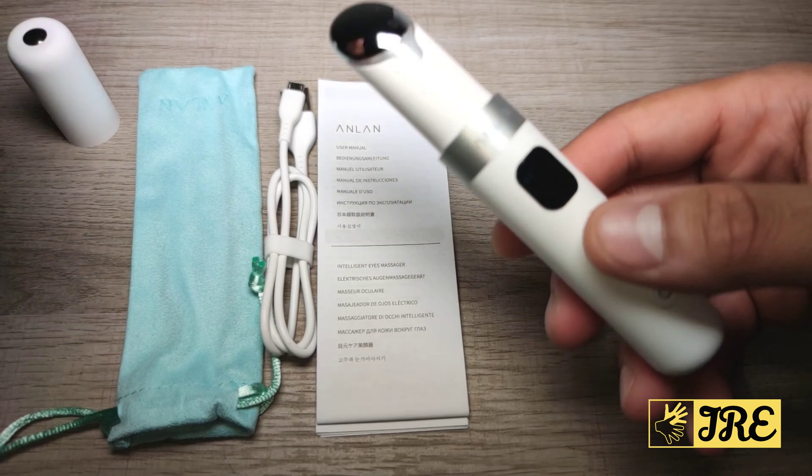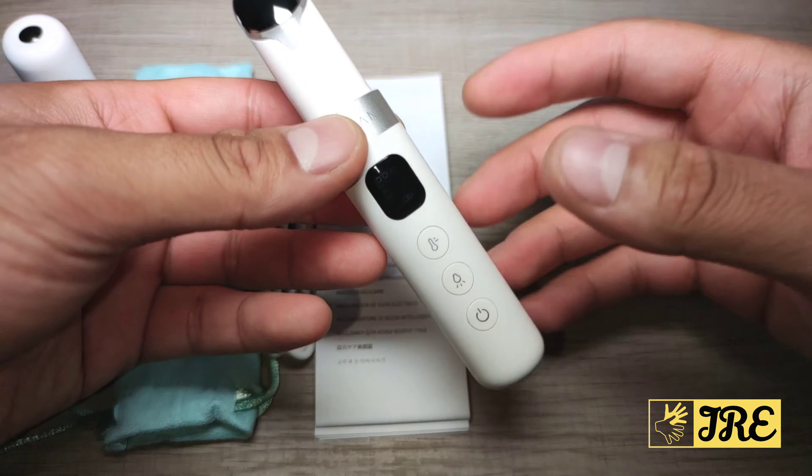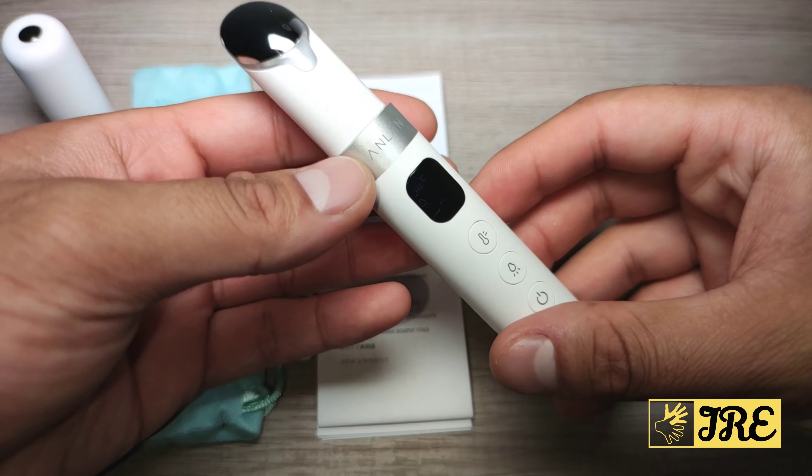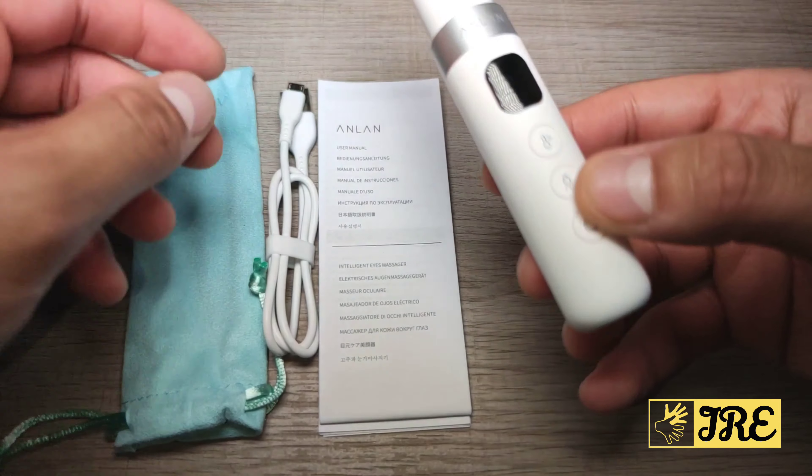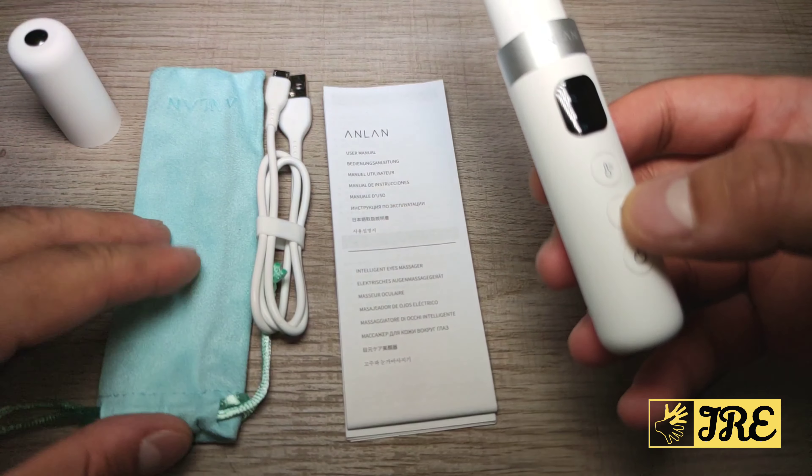You start by using it going underneath your eyes, but you need to use it regularly to see the improvements. It's brilliant — very lightweight, very easy to use. It's rechargeable, with a micro USB charging port at the bottom, and comes with a user manual and a nice carry case.